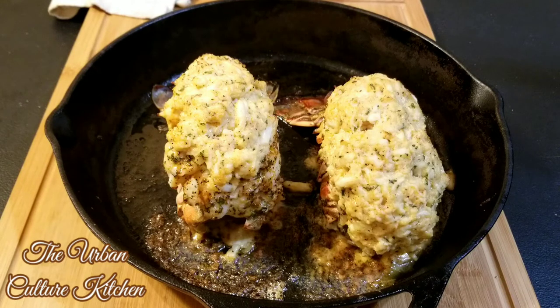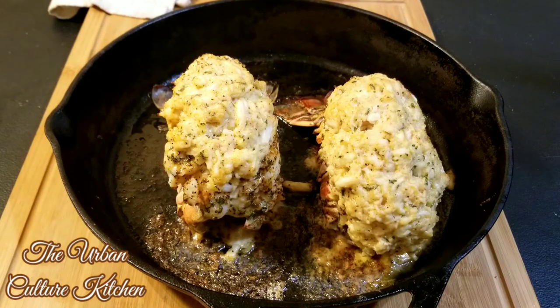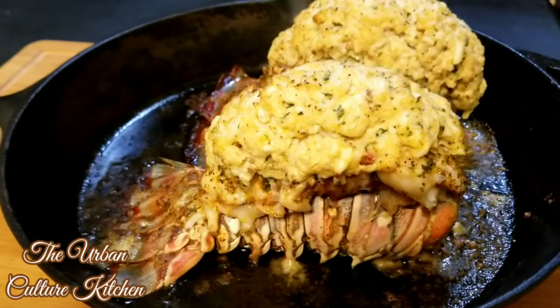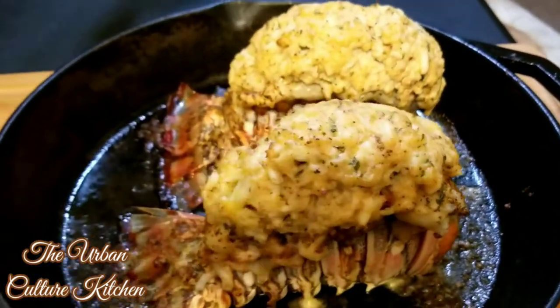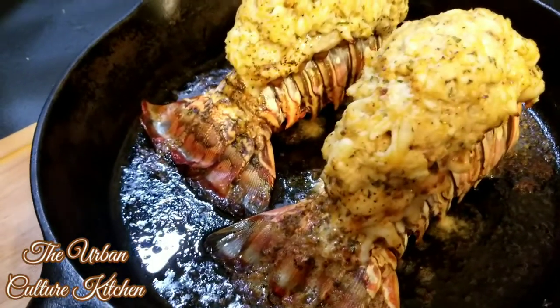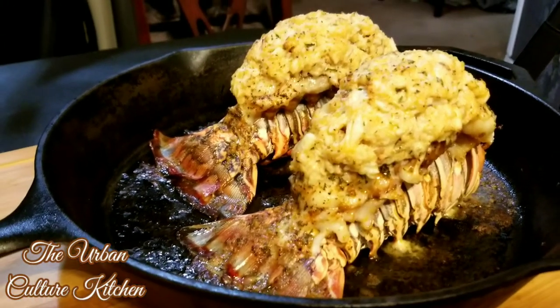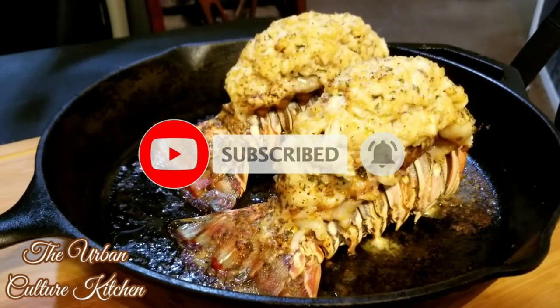Now that it's done, fully baked — this is the result you're going to have. I hope you guys enjoy this recipe. If you make this stuffed lobster, let me know down below. Don't forget to jump on our Facebook group and share your pictures. This one's a real show stopper and it'll be great for a couple's dinner or a dinner party. Thanks for stopping by the Urban Culture Kitchen — if you're new, don't forget to subscribe!